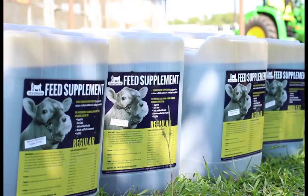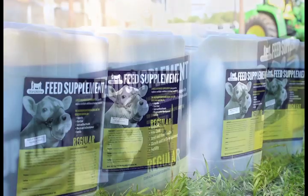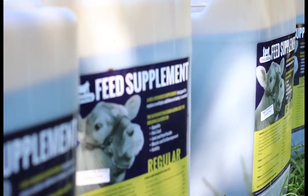Hi, I'm Brian Martin from Brian Martin Show Cattle in Hereford, Texas, and we really believe in Stand-Alone. We feed it to all of our cattle at home at my own personal kids' show, but also to all of my customers. We try to push it on them because it's an additive that helps keep them fresh all year.